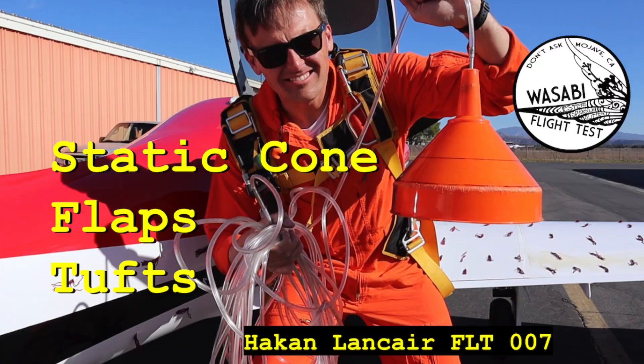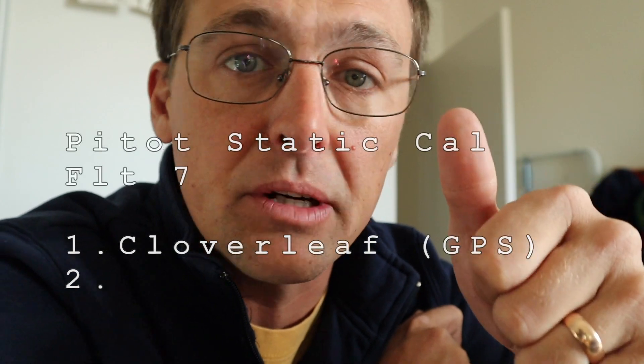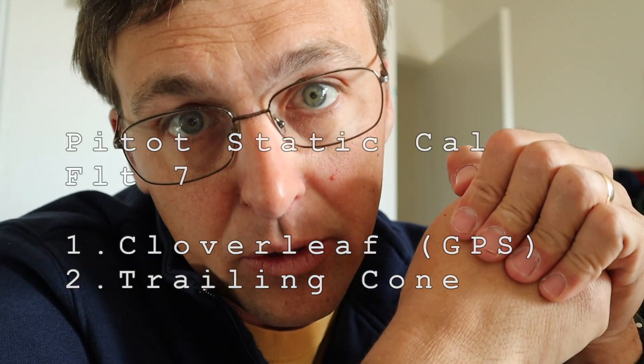One of the big priorities for flight 7 was to get more confidence in the pitot static system. There were two ways we were going to do that: first, GPS calibration methods like a cloverleaf, and second, a static cone.